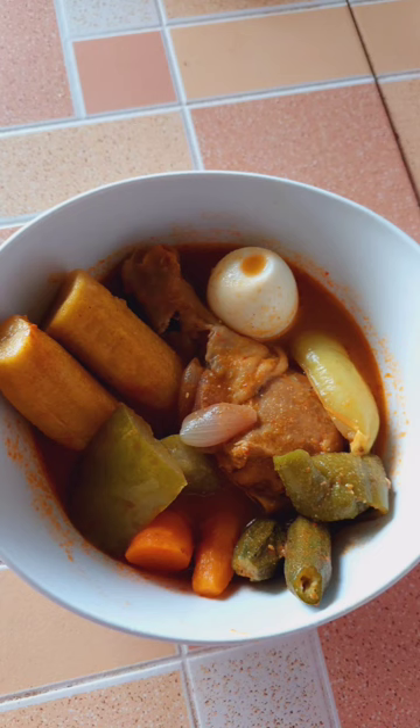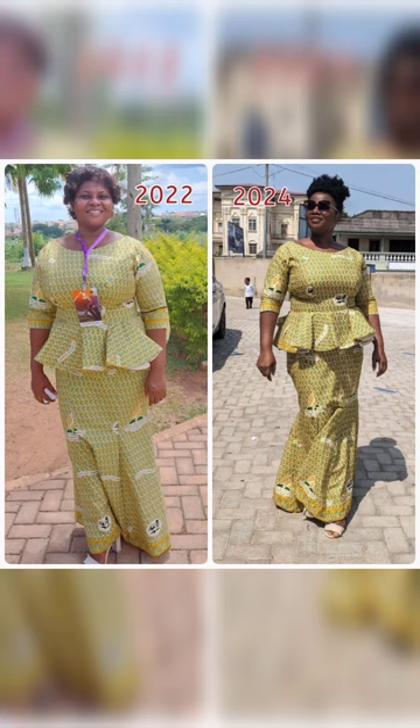You can give it a try too. I haven't reached my target yet, but when I do I'll share more recipes. Thank you for watching — have a pleasant day, bye!